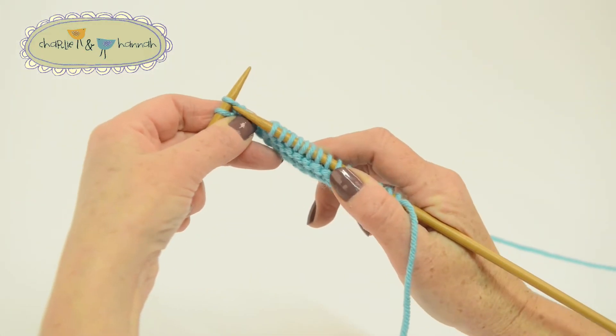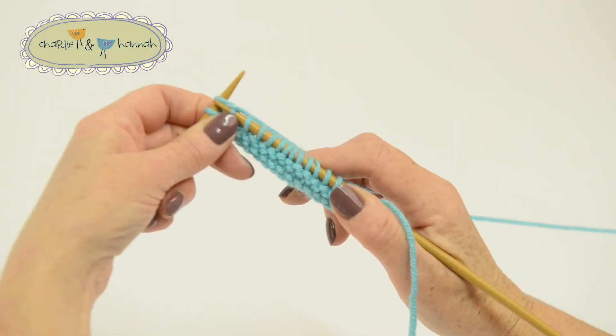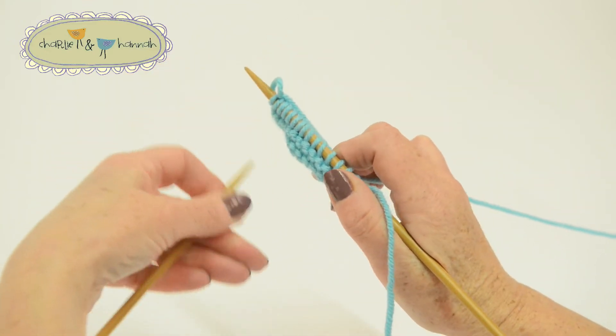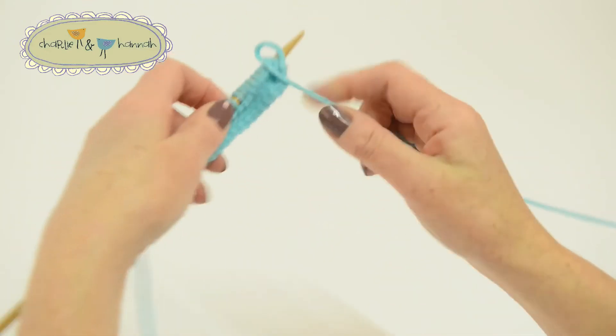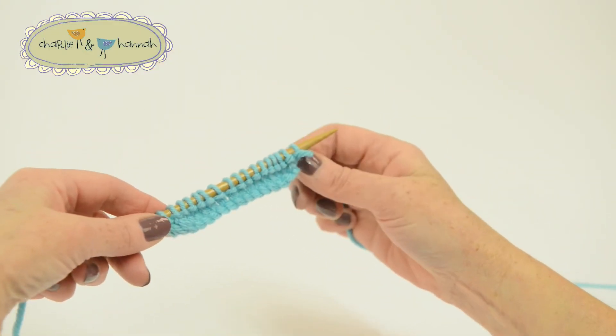Knit all the stitches on the second row, right to the end, and then turn your work around again. Can you see it beginning to grow? See you next time.